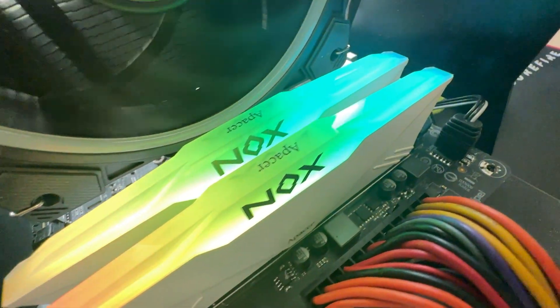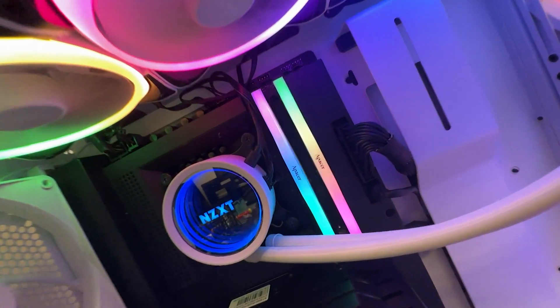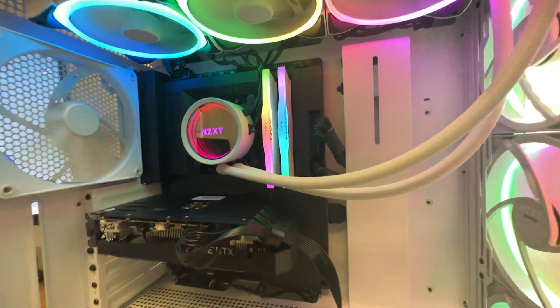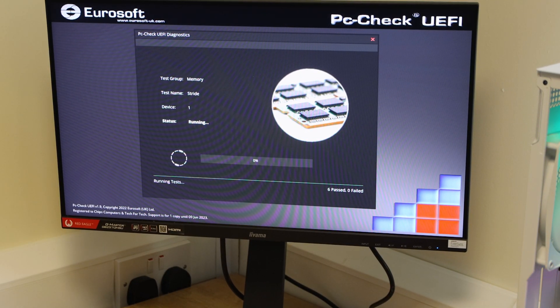We are testing the memory using EUROSOFT's PCCheck UEFI, which is software designed to test computer components. This is not software you'd probably see a lot of reviewers using because they actually have to pay for it. This is a proper tool that professional computer engineers use to test different components inside computers. There are various different versions, and up to now it's passed all the tests.